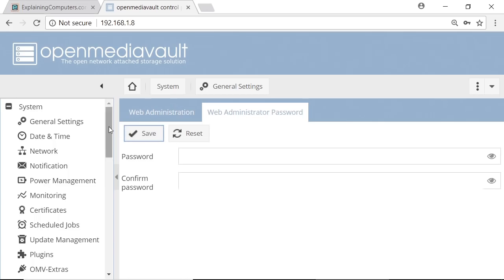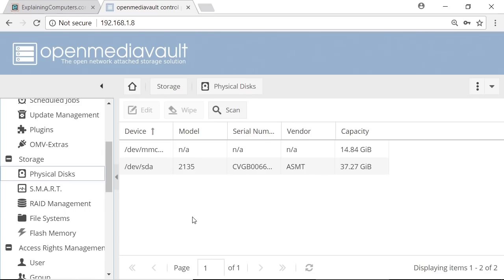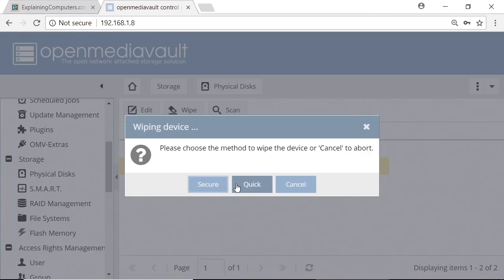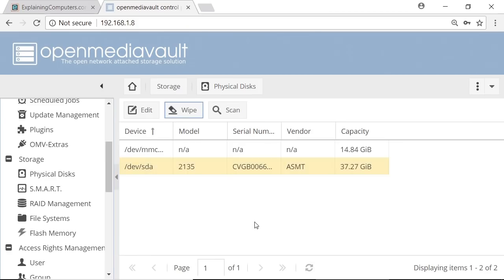The next thing is to look at our disks to set up some storage. Looking at the physical disks, you'll see there are two on this system: one is our microSD card we booted from — we'll leave that alone — and the other is the SSD connected to the ROC64, which is where we'll store files shared on the network. I'm going to wipe that drive first, because I don't know what state it's in. If you're at all unsure, it's a good idea to wipe a drive before using it with OpenMediaVault. So I'll wipe it — I'll do a quick wipe — and that's all done.